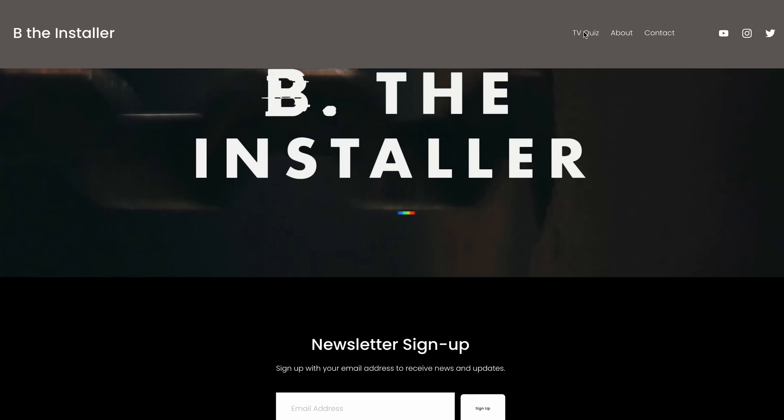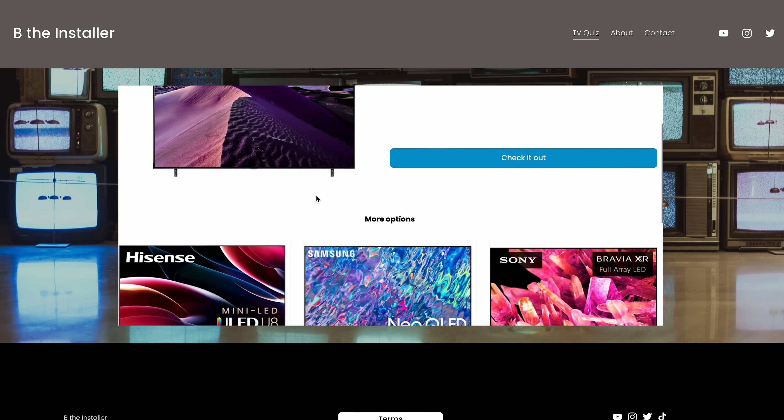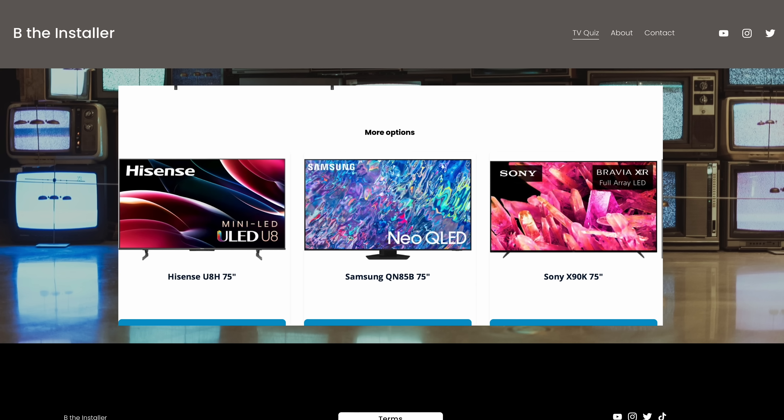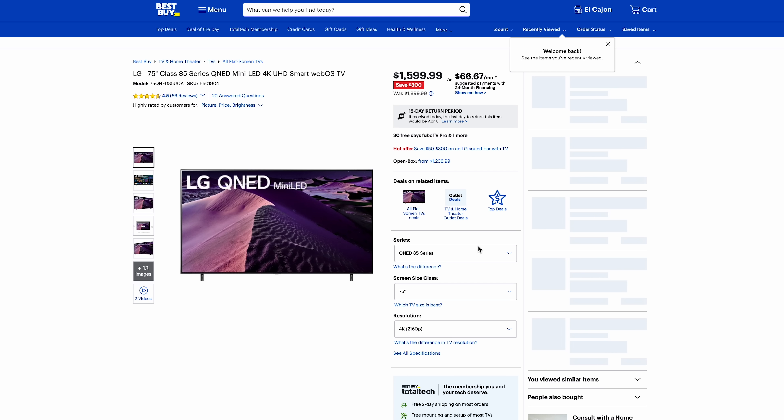If you're still confused after all of that, we do have a resource. You can go to betheinstaller.com/quiz and take the TV quiz where we ask you a bunch of questions and figure out what TV would be best for you based on your room conditions, viewing distance, and content preferences. Find the link in the description below. We'll also be checking out the QD OLED — check out the unboxing right there along with some of these QLED videos, and we'll see you on the next one.